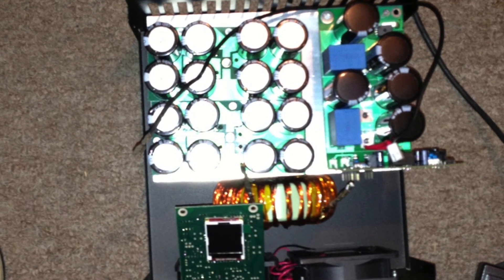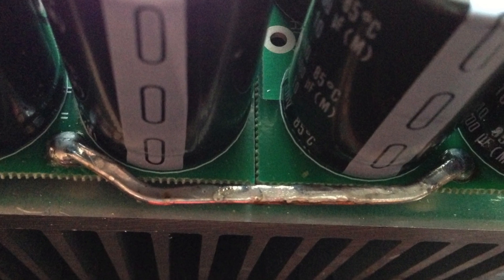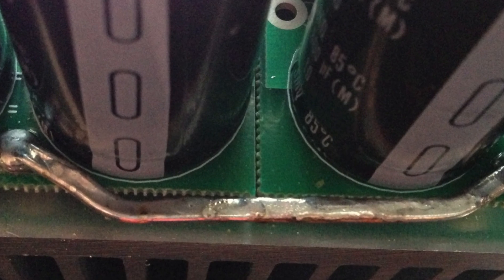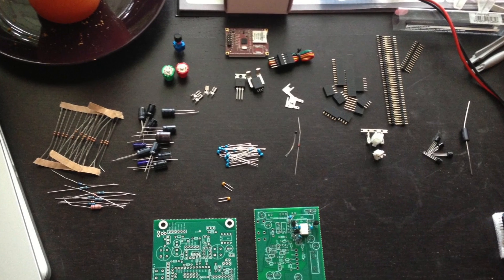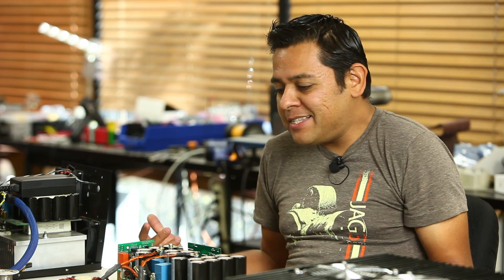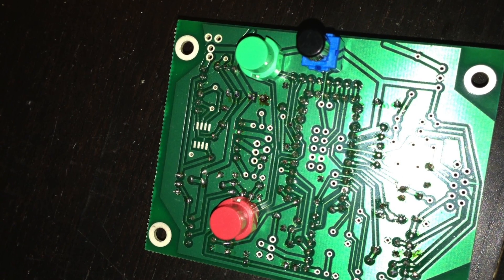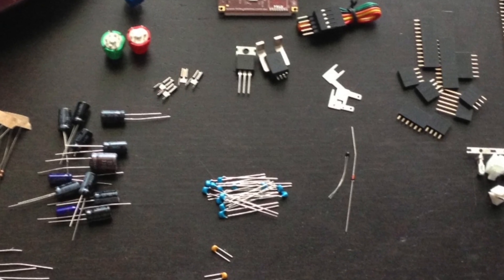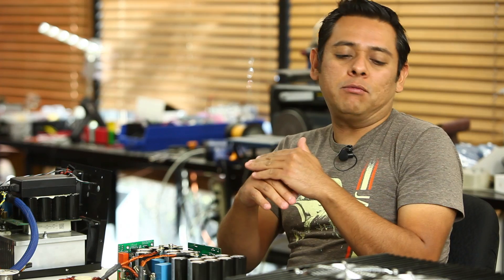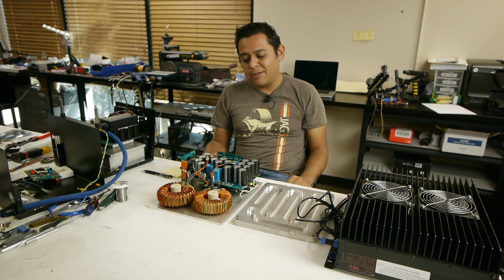A lot of it was my own ignorance, but a lot was also that the kit wasn't well put together. You get a bunch of unmarked parts, so you spend all your time trying to figure out what's a resistor, what's a diode. The documentation was very lacking. There were components that looked exactly the same with nothing to tell them apart — no warnings that two parts look identical but are completely different.